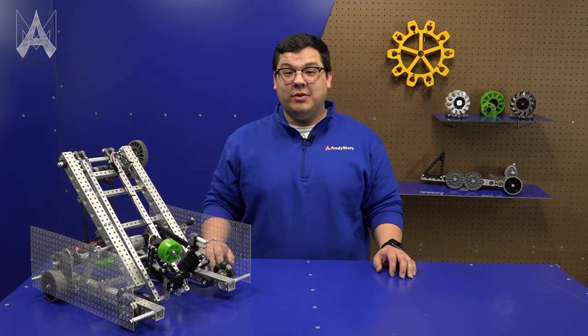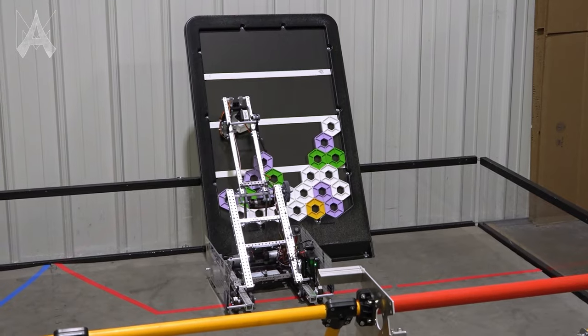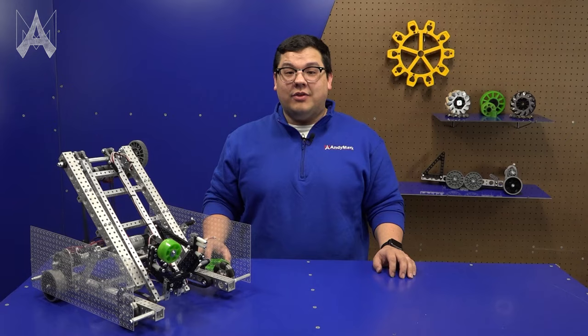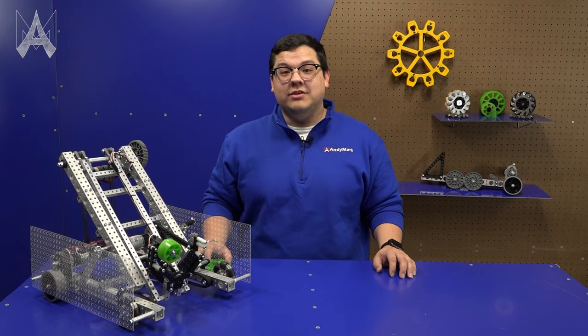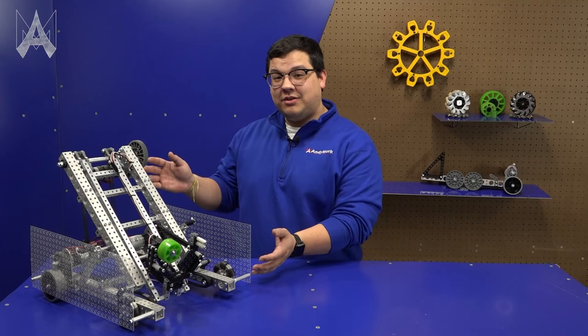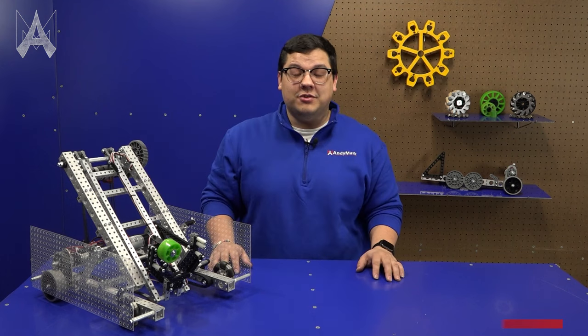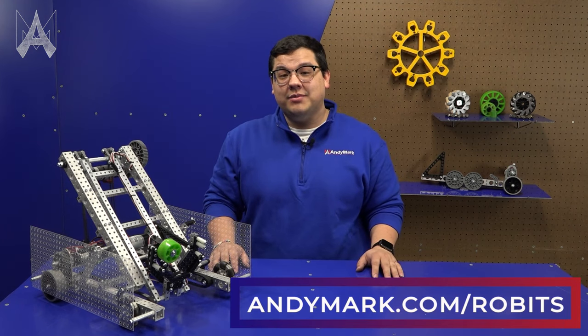This year's game, Center Stage, focuses on robots being able to pick up what are called pixels and being able to score them on a backdrop. There are a lot of interesting design challenges, such as the height restrictors as well as the extension needed to place on the backdrop. Here we have the Robits Center Stage Bot made completely out of the Robits Core Kit, with instructions found on AnnieMark.com/Robits.